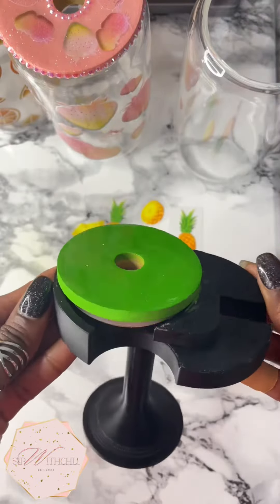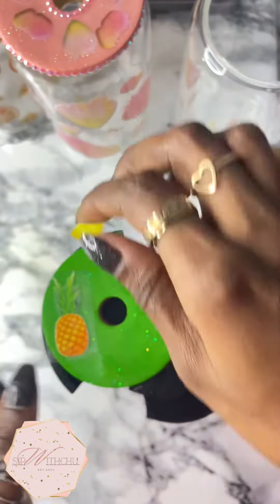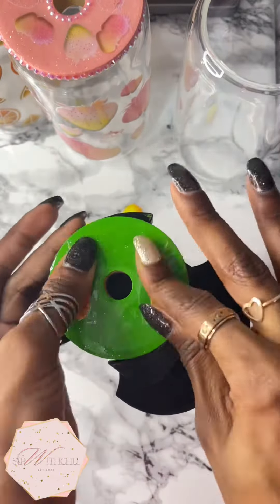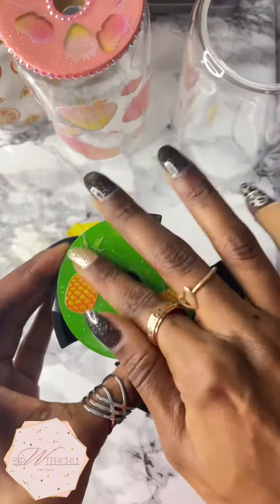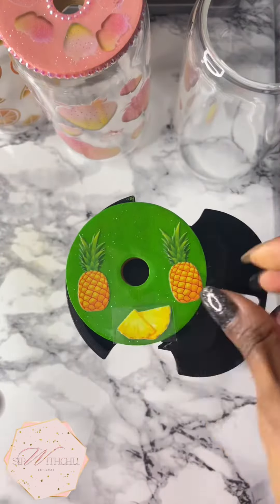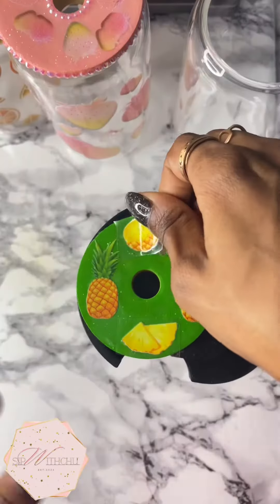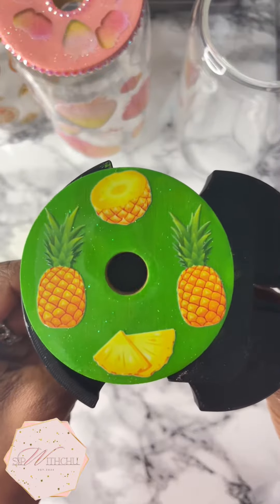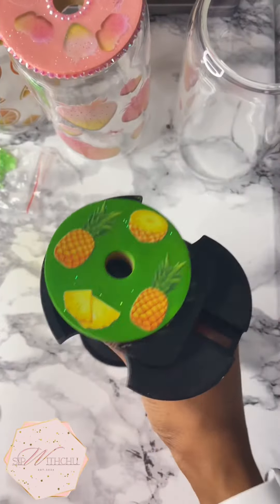I'm going to paint my lid first, and then I added the UV resin with glitter. Now you can see me adding the UV stickers to match the cup, and I'm just going to peel those off real gently — and I'm finished with that. Looks good!